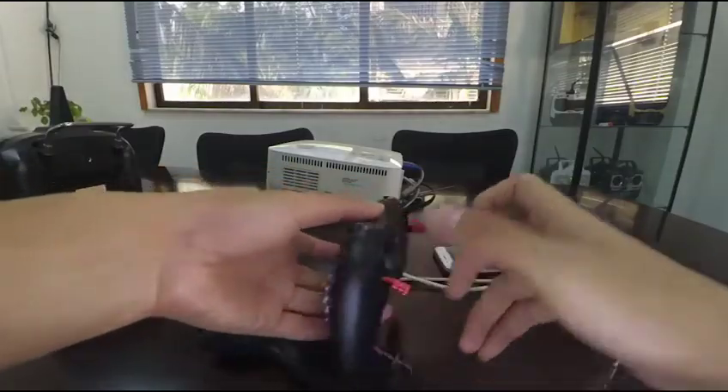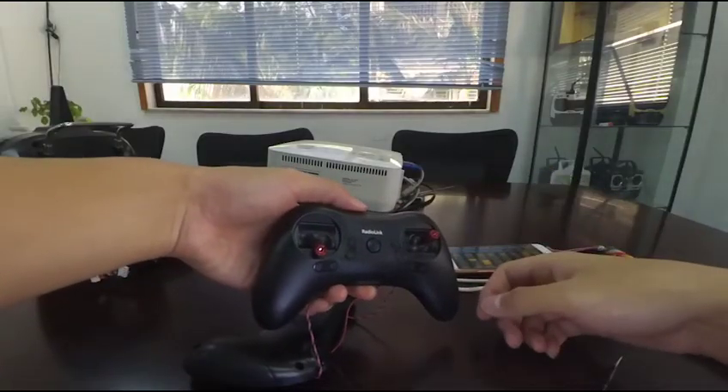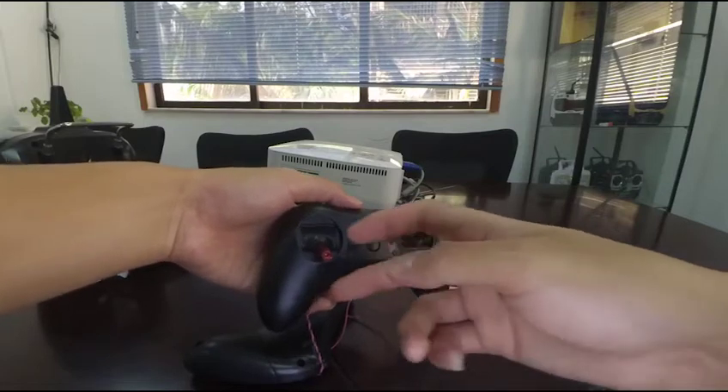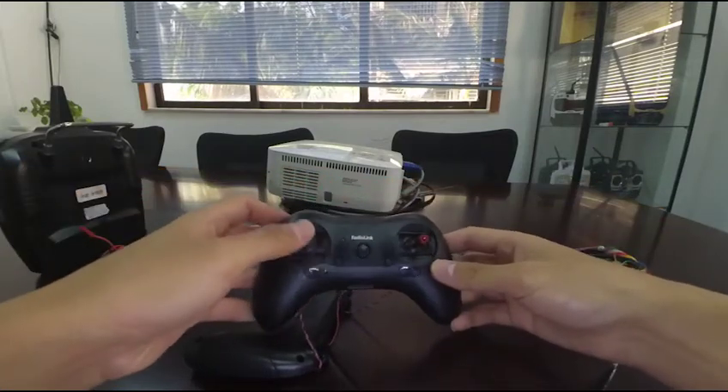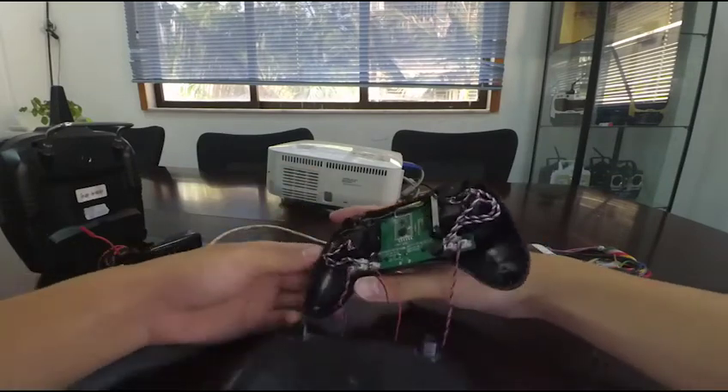Today, I'm showing you how to change stick mode for a RadioLink transmitter from mode 2 to mode 1. As you can see, I've taken off the back cover from the transmitter already.